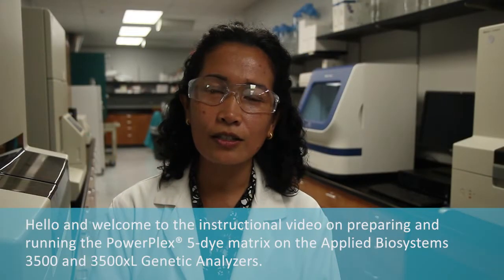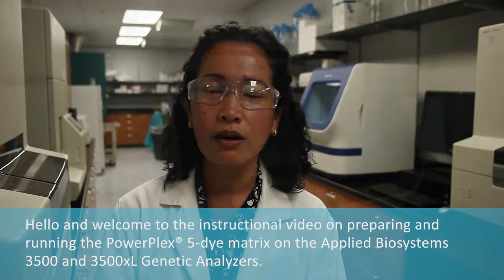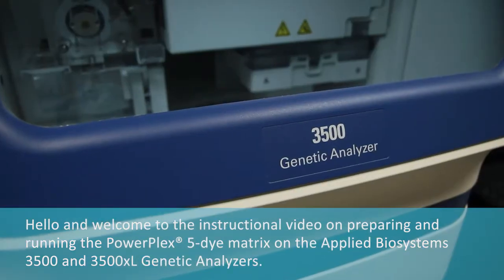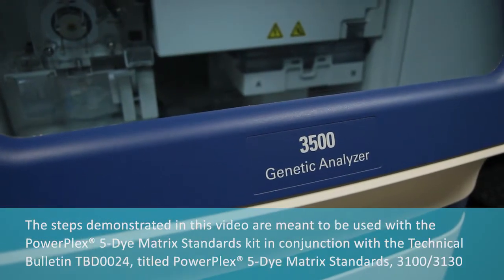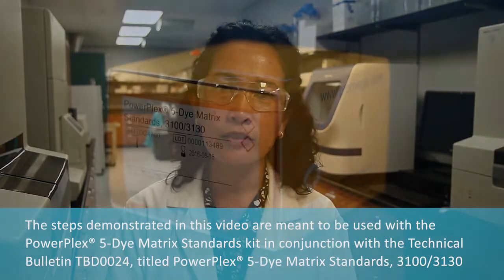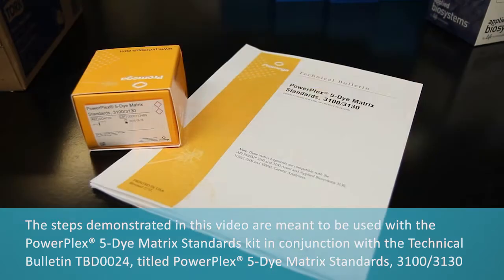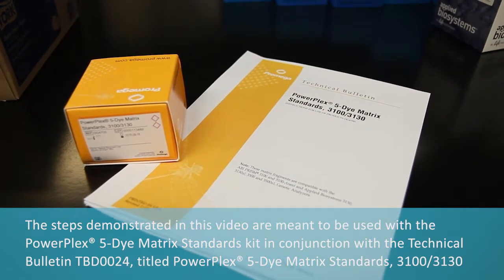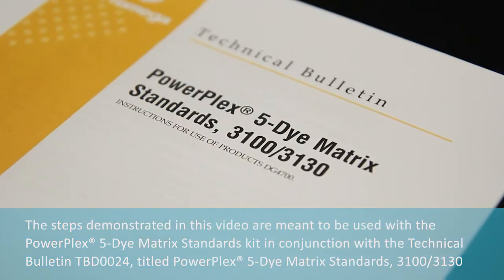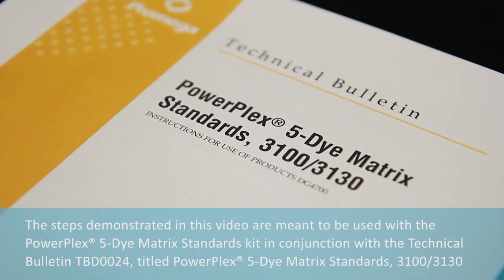Hello and welcome to the instructional video on preparing and running the PowerPlex 5-Di Matrix on the Applied Biosystems 3500 and 3500XL genetic analyzers. The steps demonstrated in this video are meant to be used for the PowerPlex 5-Di Matrix Standards Kit, in conjunction with the Technical Bulletin TBD0024 titled PowerPlex 5-Di Matrix Standards 3100-3130, which can be downloaded from promega.com.